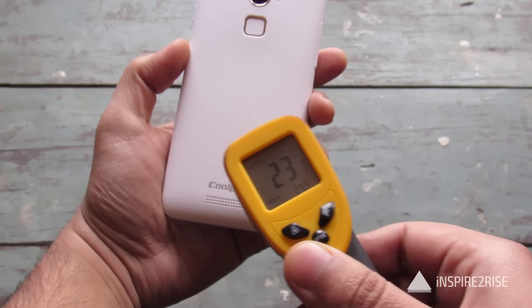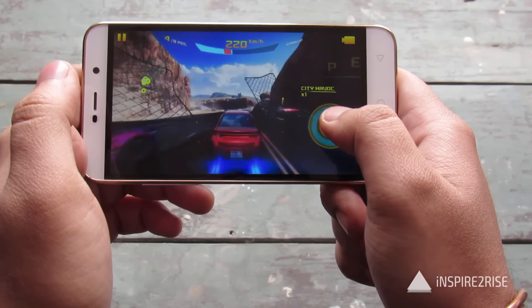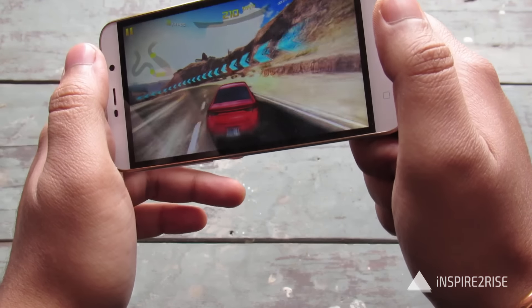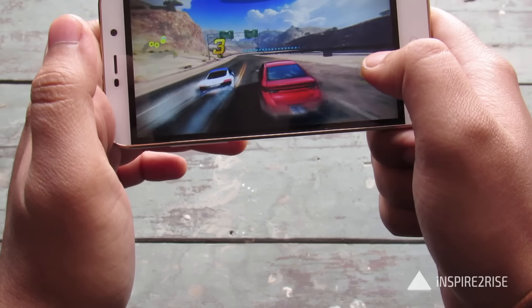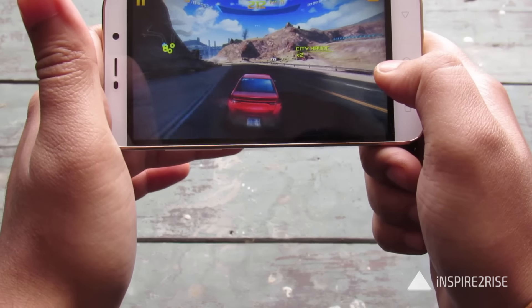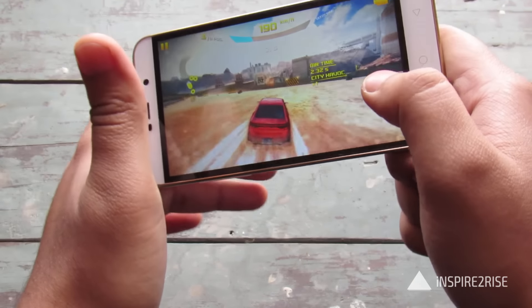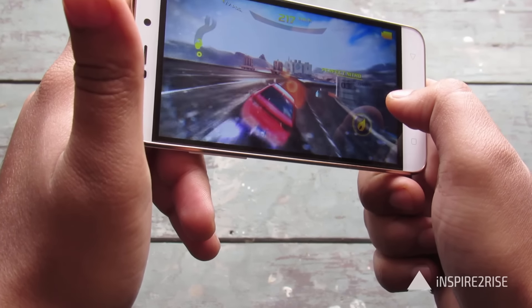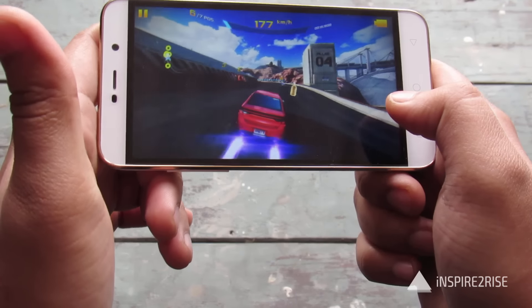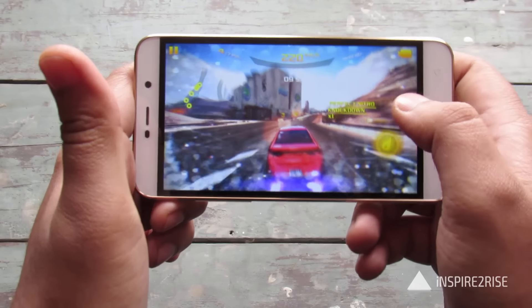Now we are playing Asphalt 8 and this has been going for quite some while. We are playing an elimination race with graphics at the highest possible settings and still the game feels nice. It's really a great thing that a phone worth 7,000 rupees is able to play heavy games nicely. Overall performance is great and the maximum temperature we hit so far was around 35 degrees Celsius — that's really great.